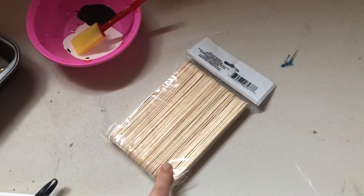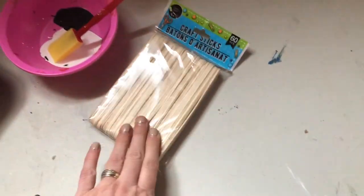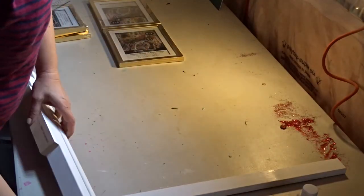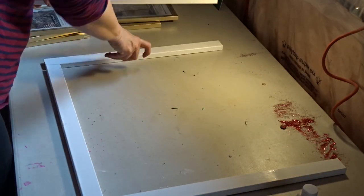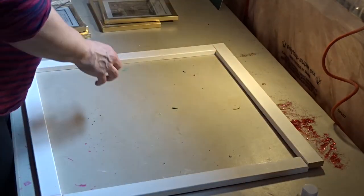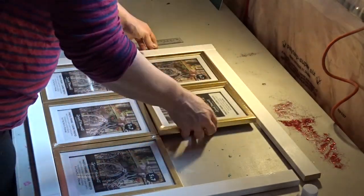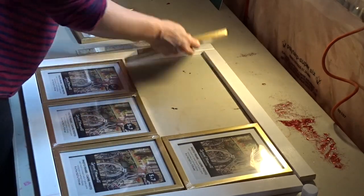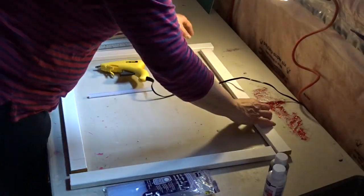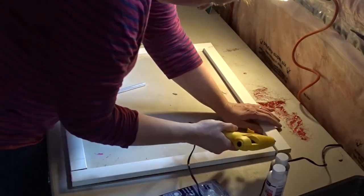I might also use craft sticks for extra support, but I'm not 100% sure. The first thing I did was measure out and cut the wood so the frames fit three across and two up, and I made sure all of them fit before cutting because sometimes you measure twice and still don't get it right. Then I hot glued them together to make a frame.